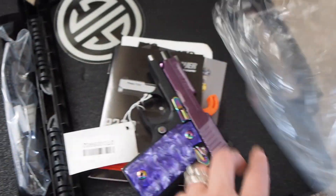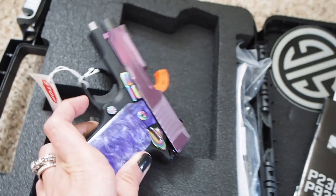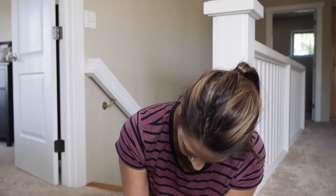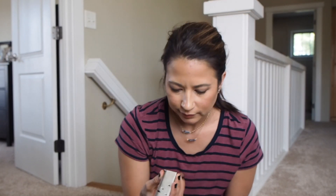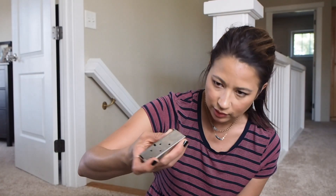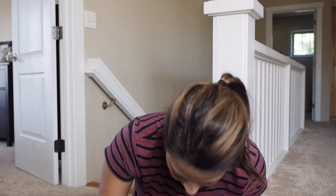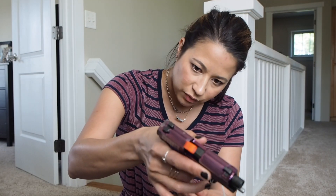I just realized the magazine was still in. Hold on, I'm gonna put you down because I want to take that mag out. There it is — just a little guy. I'm actually a little bit shocked that the bottom of it is just that color. I feel like they would have made it to match. So that's kind of weird to me.